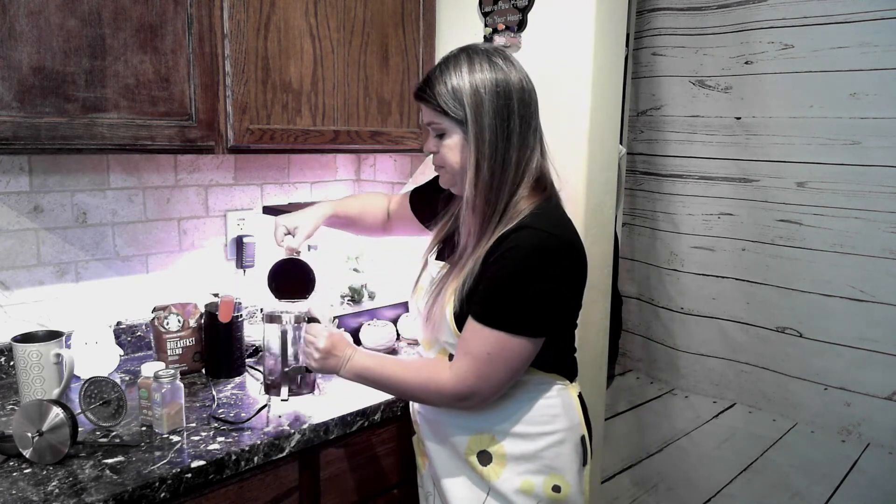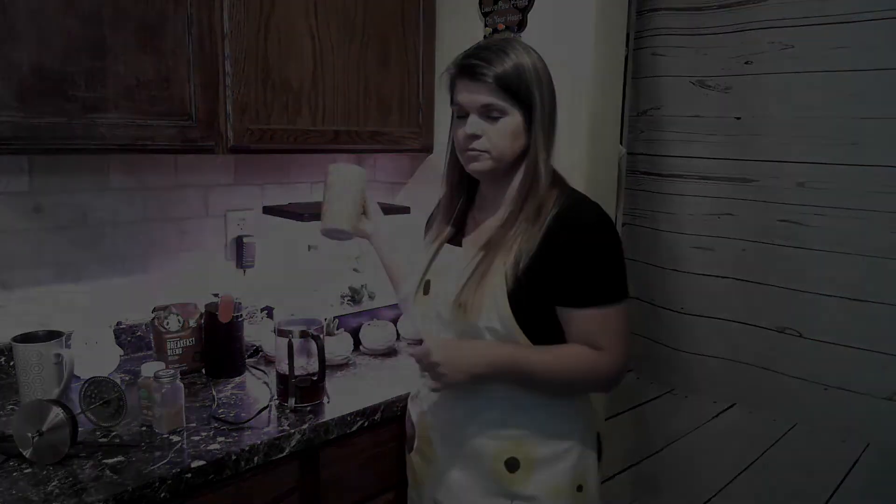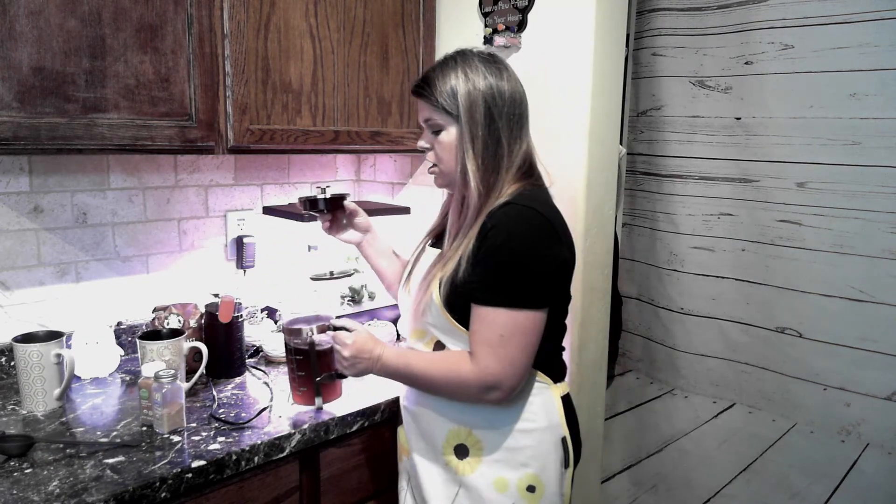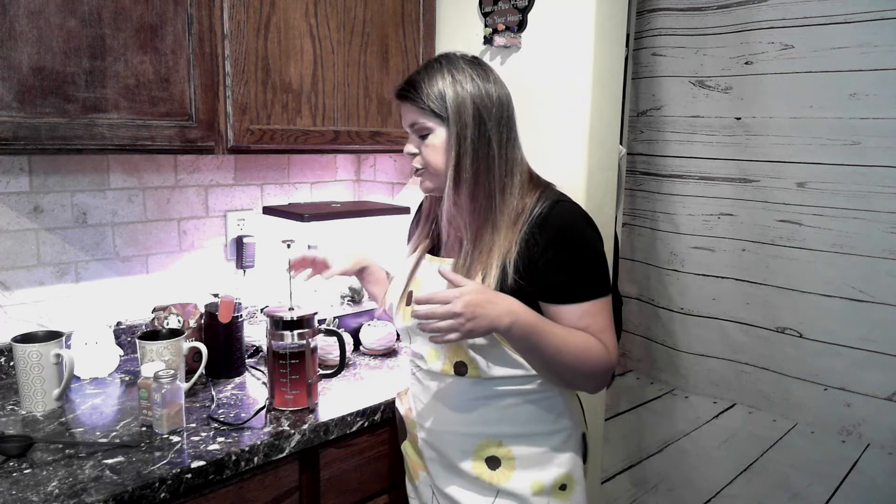Then you're going to dump your hot water in. You can fill it up as much as you want — we typically fill ours pretty full because there are two of us drinking it. You're going to put the strainer side down in, but you don't want it to touch the liquid yet because you want it to have room to seep. On the top of your French press there is a little pour icon — make sure that's away from the spout so your steam and heat doesn't escape through that.